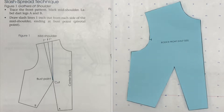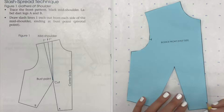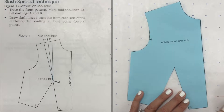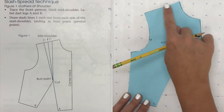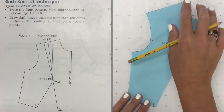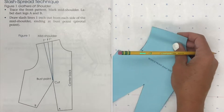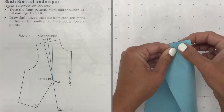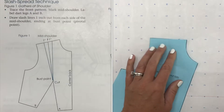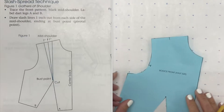So to get started for figure one, it first tells us to mark our dart legs A and B. Then it wants us to draw slash lines one inch out from each side of our mid shoulder. Our mid shoulder is just right in the middle, right here. If we want to be exact, we could get a ruler and measure it, or we can just fold it in half — probably easier. So this is our mid shoulder right there.